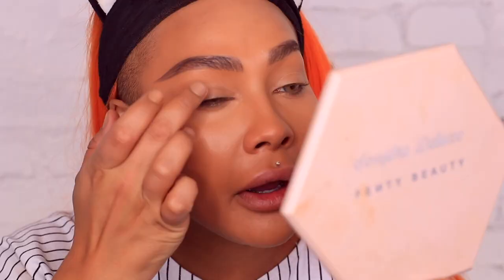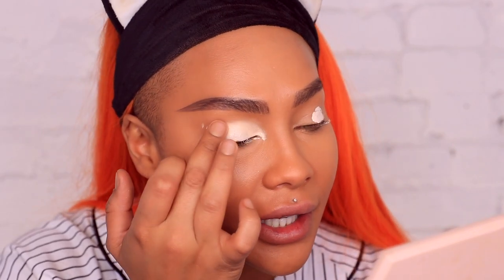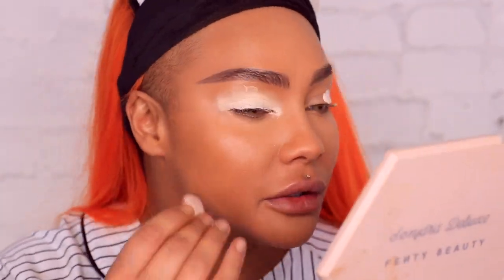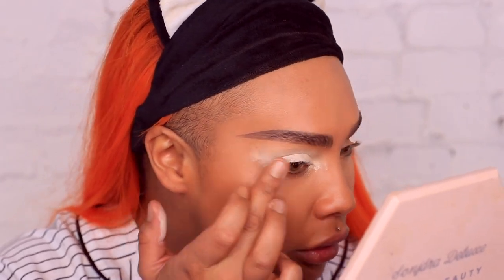I'm gonna get into a primer this time — this is the Anastasia eye primer. I didn't use primer last time and because the look is so dark I feel like it might blend a little better. This might be a mistake, I don't know, but I feel like it'll blend better and it'll also brighten it up a little bit. I haven't done anything on my face yet, just in case I make a little fallout — then I can just blend it away and retouch my concealer if I need to.